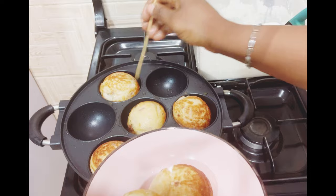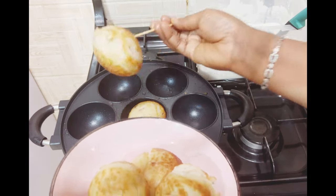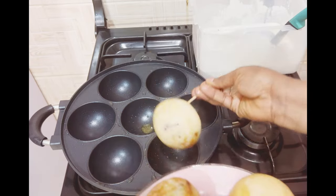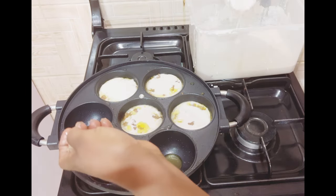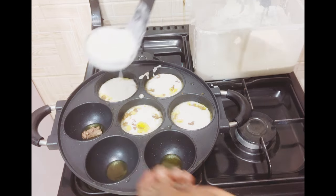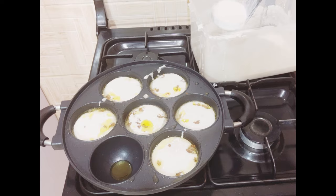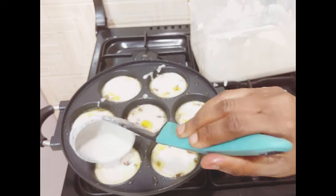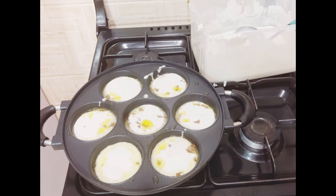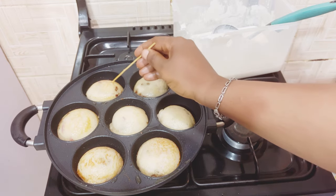Sometimes you can tell if your masa is not cooked by poking it with a stick — if it brings out a whitish paste, the masa is not cooked inside. But when you poke it and you don't see the whitish batter coming out, you know your masa is well cooked inside. I'll continue the process.